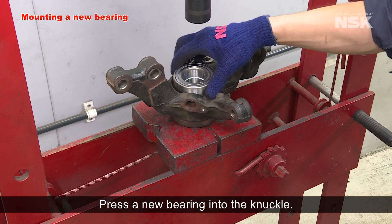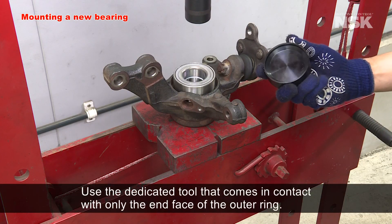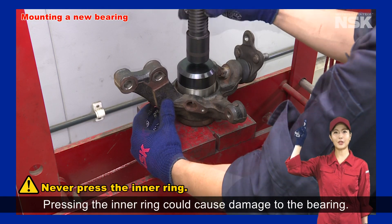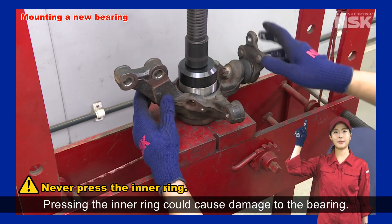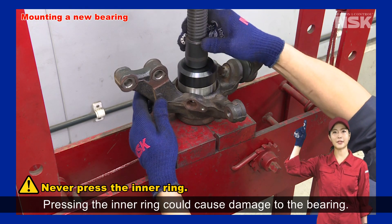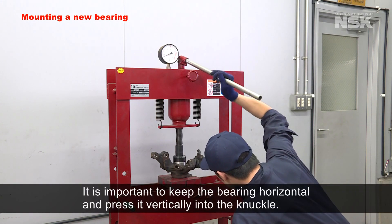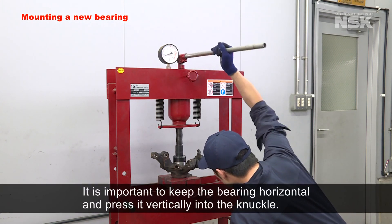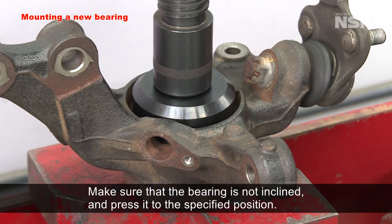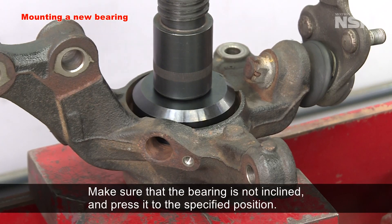Press a new bearing into the knuckle. Use the dedicated tool that comes in contact with only the end face of the outer ring — never press the inner ring, as pressing the inner ring could cause damage to the bearing. It's important to keep the bearing horizontal and press it vertically into the knuckle. Make sure the bearing is not inclined and press it to the specified position.